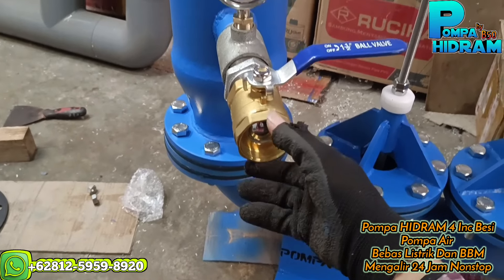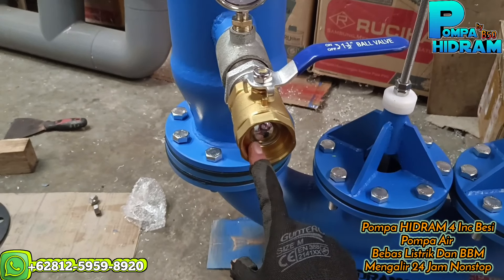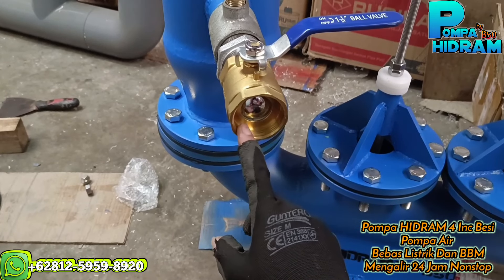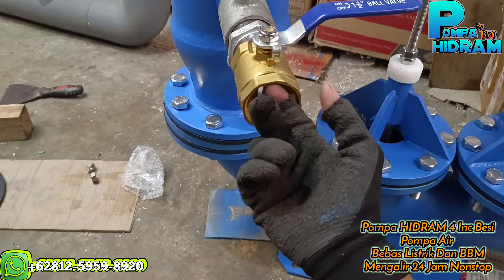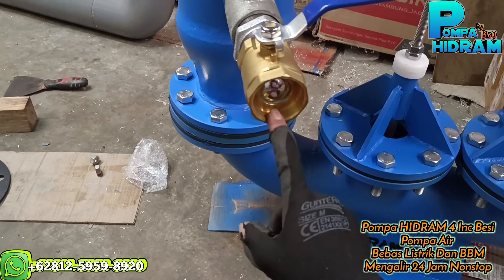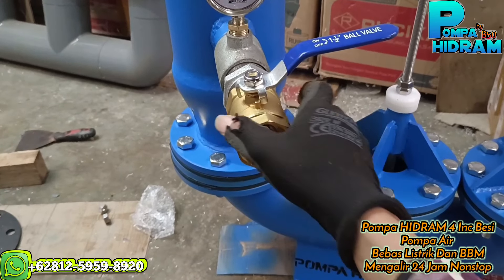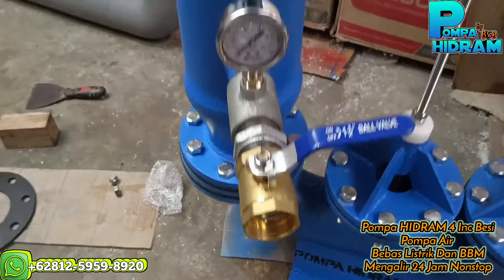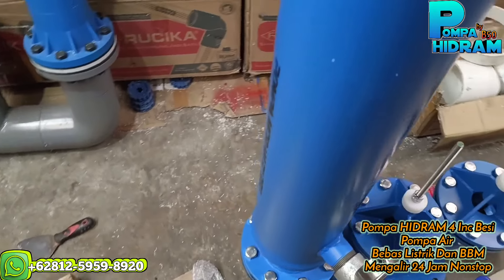Nah ini stop kran kuningan, jadi tidak karaten, kuat juga. Nanti ini outputnya pakai pipa 1,5 in, kalau bisa yang HDPE makin bagus, nanti tinggal belikan soket luar HDPE, tinggal sambungin ke sini saja, tidak masalah. Jadi belikan soket dalam dulu yang PVC, kalau mau disambung PVC juga tidak masalah.